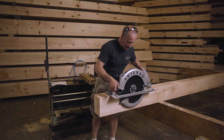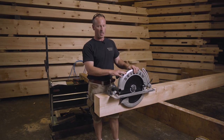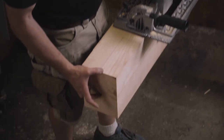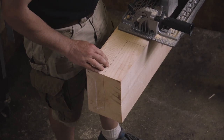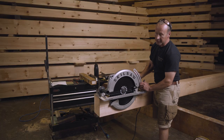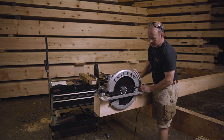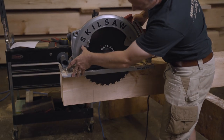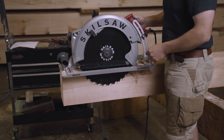This is the saw we would use for this cut. It has a 16-inch blade and it will cut a little bit more than half of this cut in both directions. To get this saw ready I'm going to adjust the depth so I'm cutting a little bit less than its full depth of cut, which is six inches — putting it a little bit closer to half the depth of the rafter.